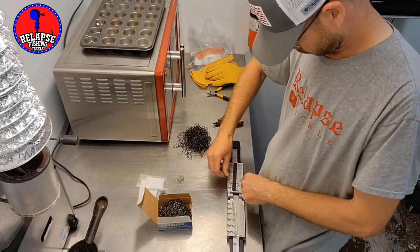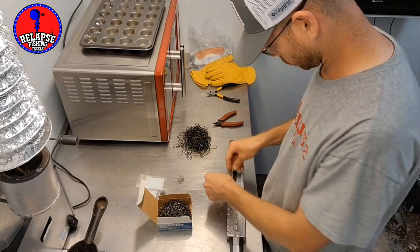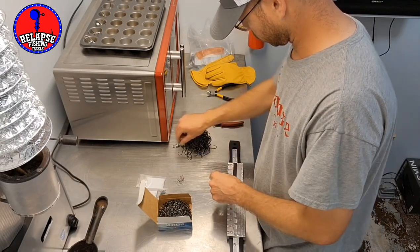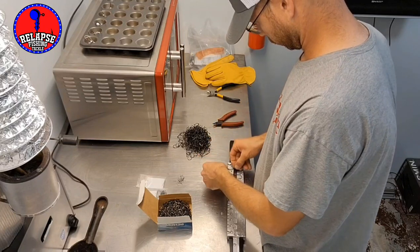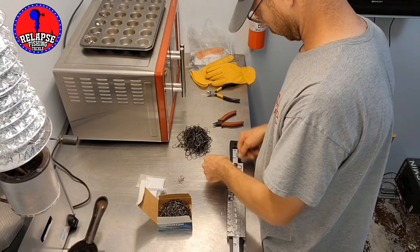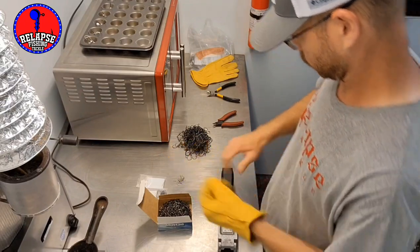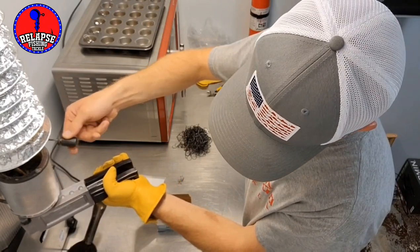Even with thin gloves on, I can't place the hooks and keepers in there without taking them off, so occasionally I forget to put them back on and then start pouring. I'm fighting a cold right now, sorry if I sound a little stuffed up. I recorded this video a few days ago and decided to do a voiceover on it so I could get it out there. Hopefully it's not terrible — I messed up there again, it overshot.